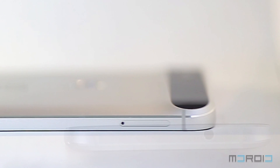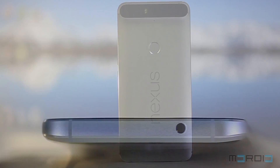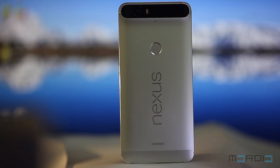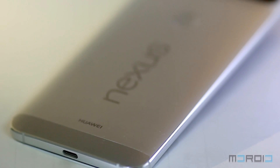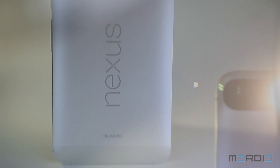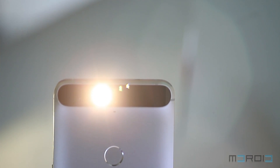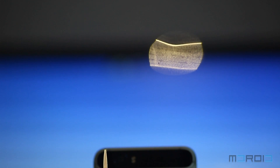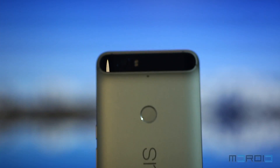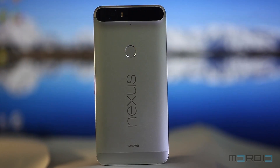The headphone jack is on the top while the USB Type-C port is placed on the bottom of the device. On the back of the phone, we can see the black glass visor that houses a 12-megapixel main camera and a two-tone LED flash. The circular-shaped fingerprint sensor is in the center with the Nexus branding crafted beneath it. We won't say the Nexus 6P is the best-looking phone around, but it does give an elegant presentation which justifies its premium status.